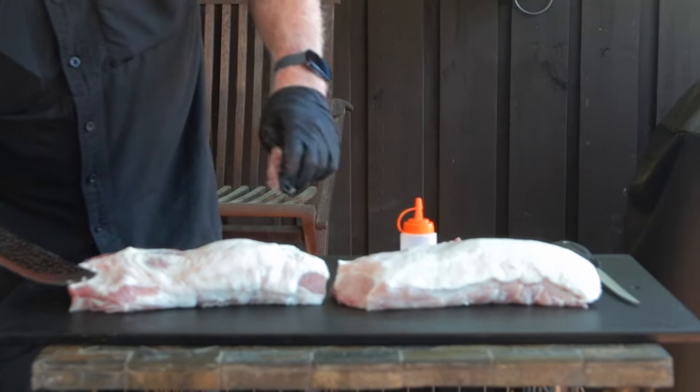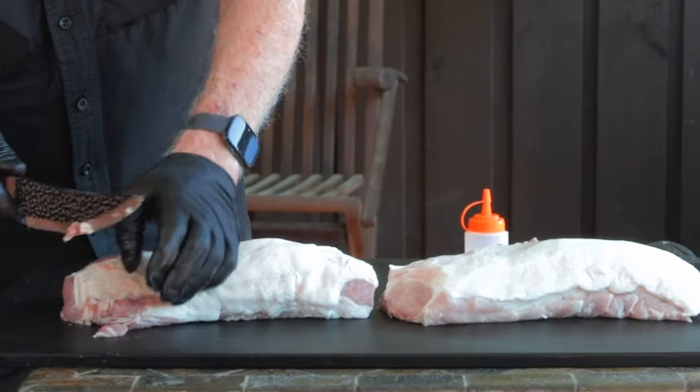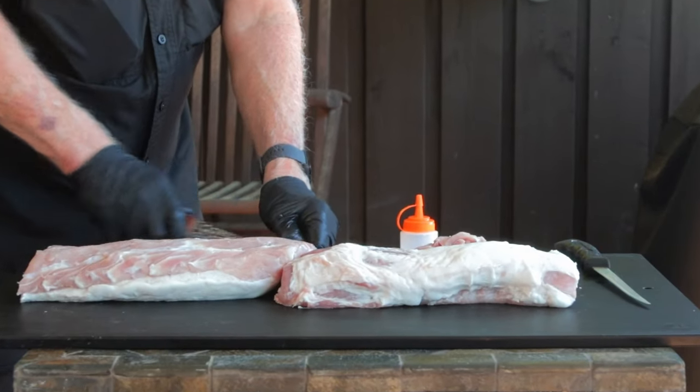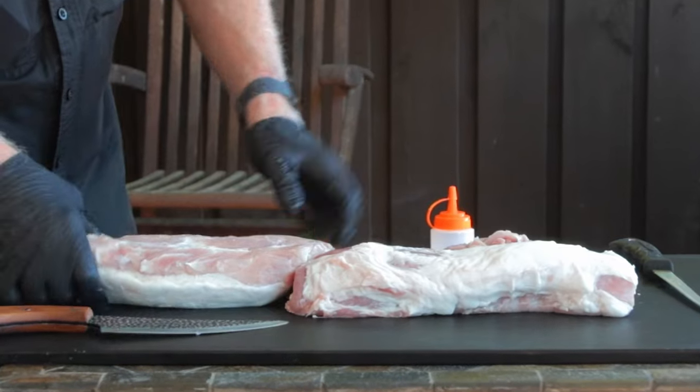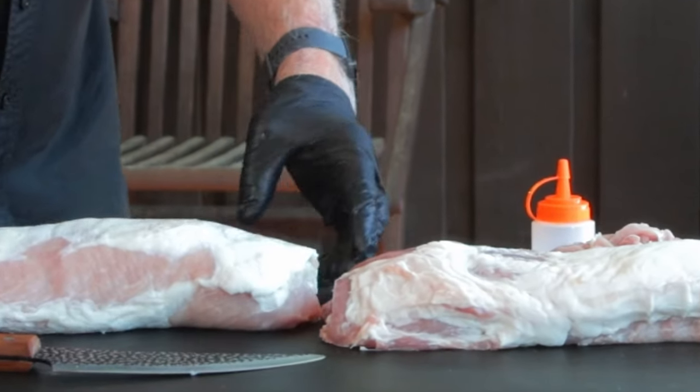Dry the loin off with paper towels. Remove any piece of meat that sticks out and makes the shape irregular — you'll trim the fat and maybe some of the meat if needed. Parts that protrude may burn or dry out, so we're going to shape it up with the finished presentation in mind. Pieces I trim off, I bag up, label, and they'll go in my next batch of sausage.